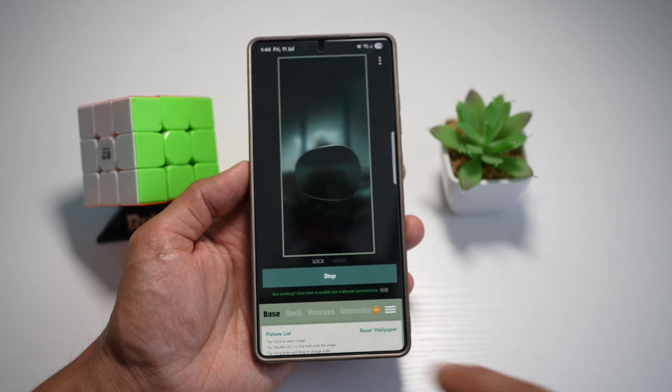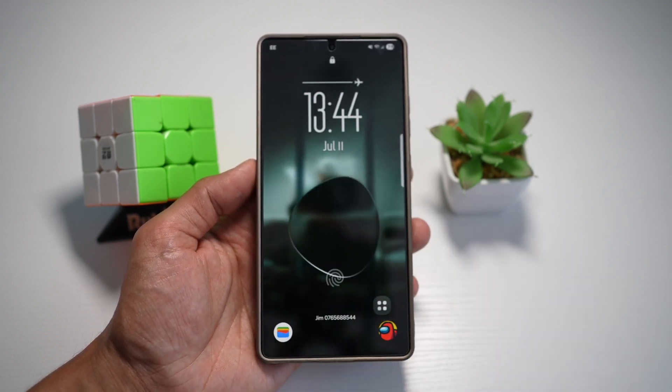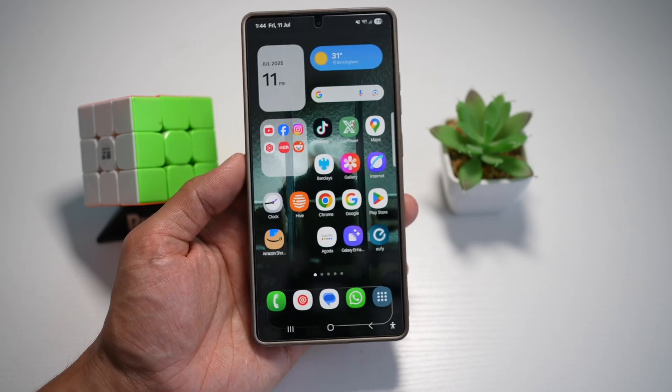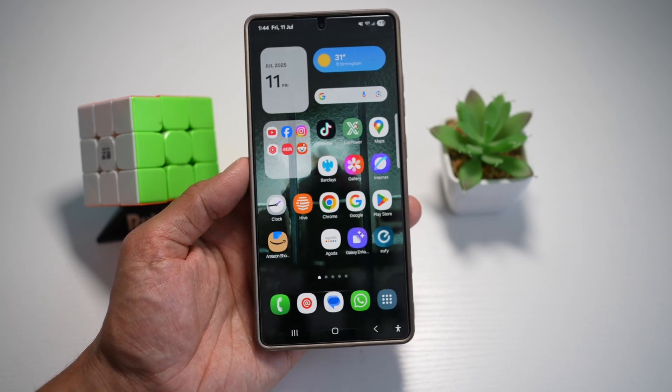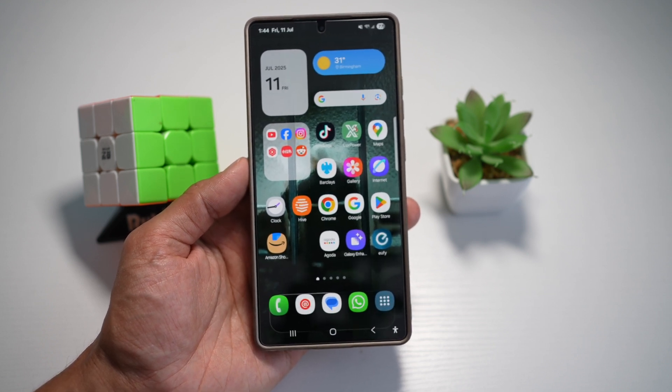Go ahead and tap Set, then press Home. Now when you view your lock screen, you'll see that liquid glass effect. This elevates your lock screen aesthetic to something futuristic and calming — perfect for users who love a unique, premium lock screen setup on the Samsung S25 Ultra.